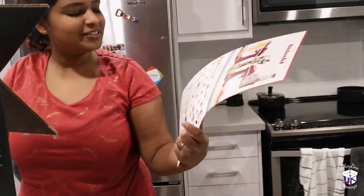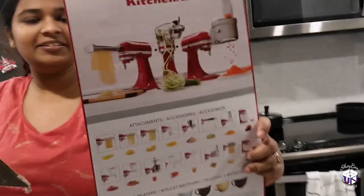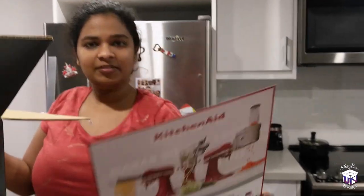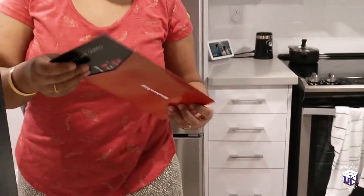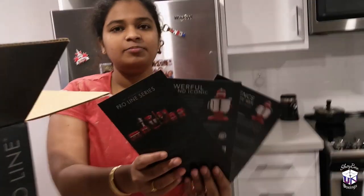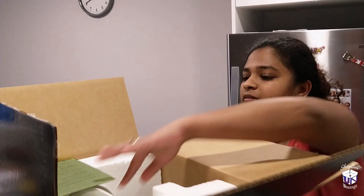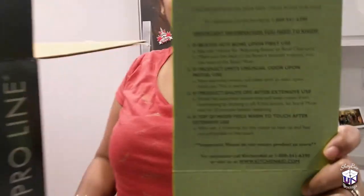First on top is the list of accessories that you can get and attach to the Stand Mixer. And then next, this is just some handouts about the Pro-Line series, and then some important information that you should know about.